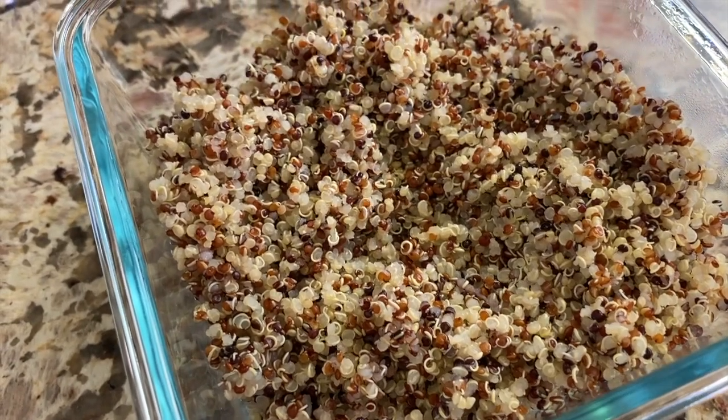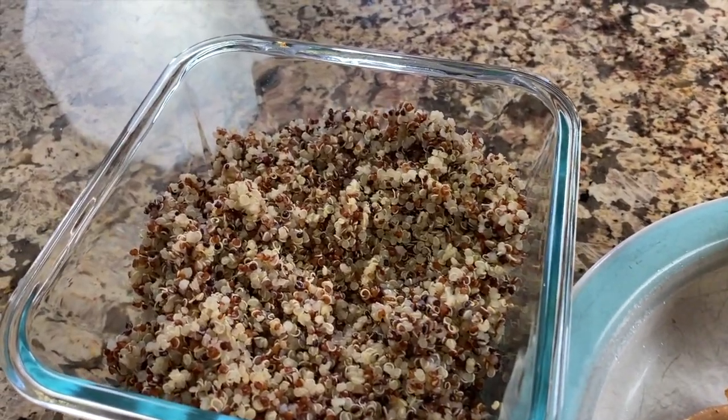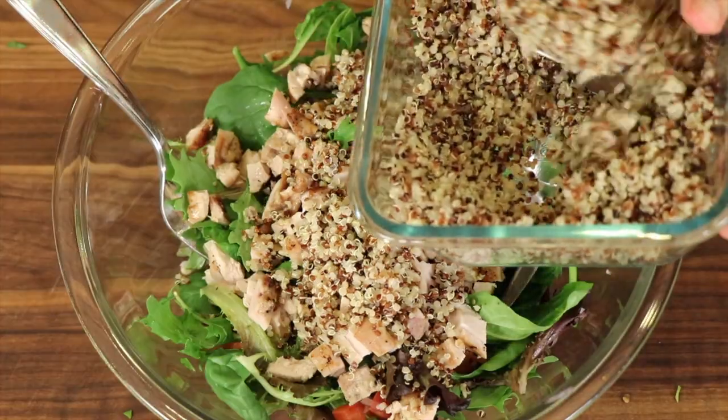I also want to mention that quinoa is just a powerhouse of nutrition and such a good addition to your diet. It has the highest protein content of any grain and it contains all nine of the essential amino acids, which is really unusual in the plant world. It's also high in magnesium and a good source of manganese, iron, copper, phosphorus, vitamin B12, and a great amount of fiber.